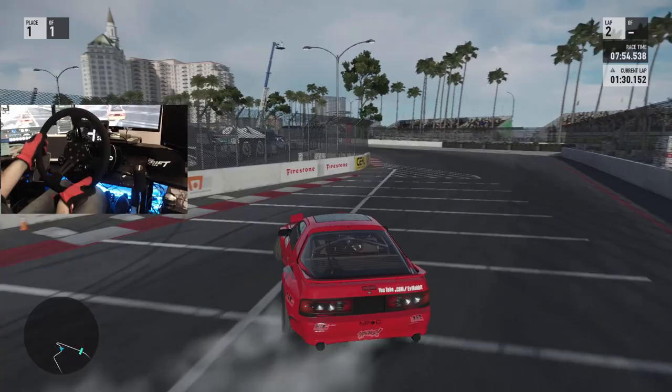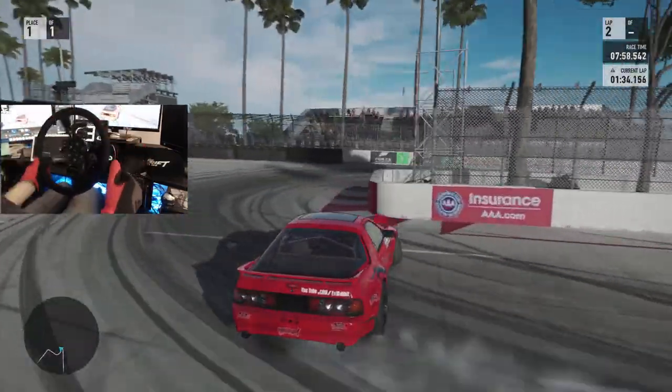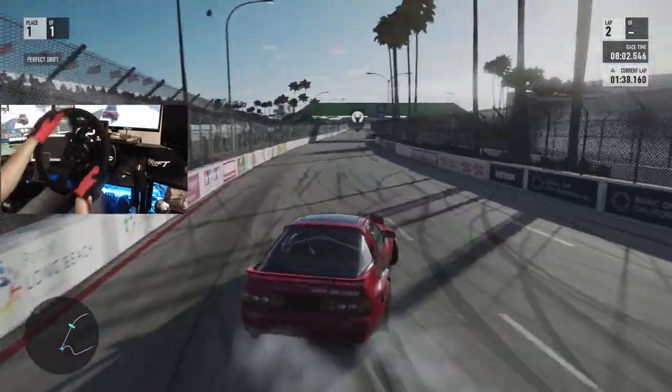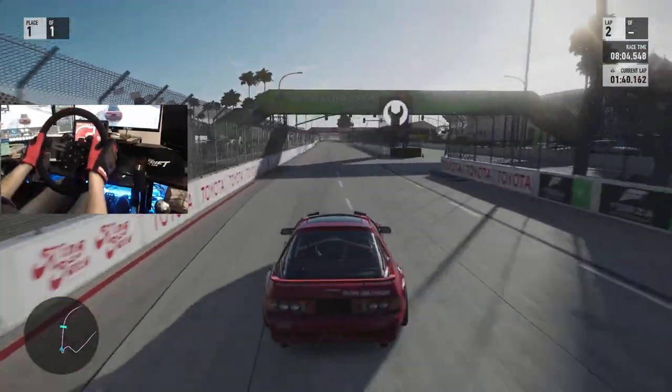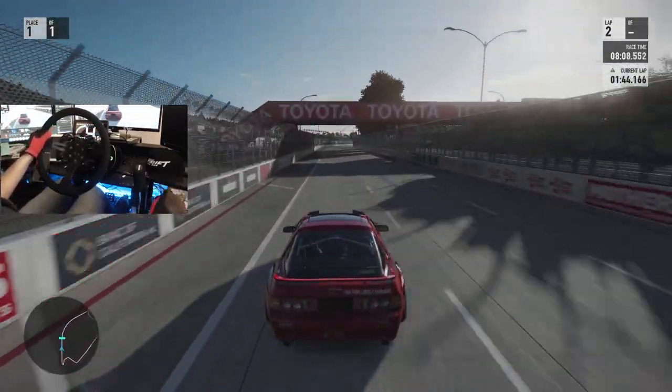This car just handles so nice and smooth. I think before we go maybe we should take this car to Dubai and see how this thing runs — throw it really hard into that section.